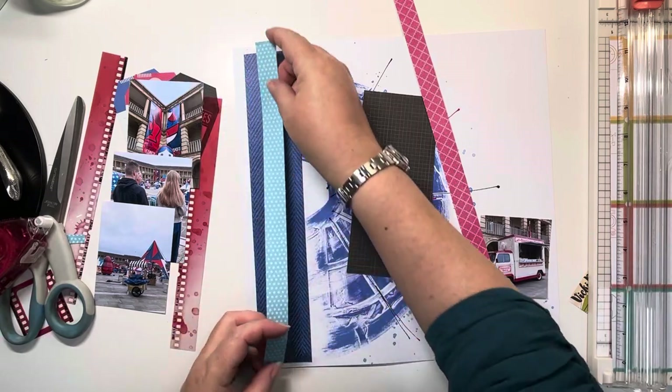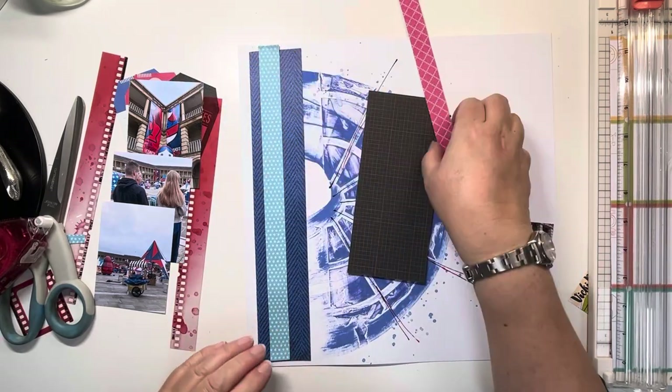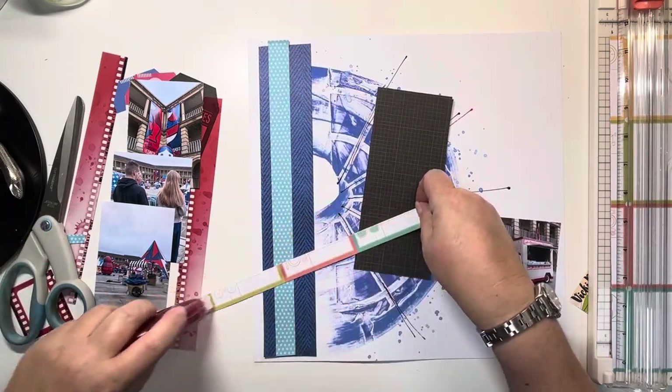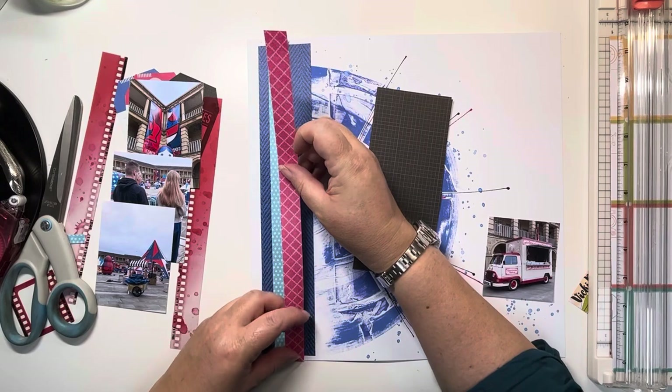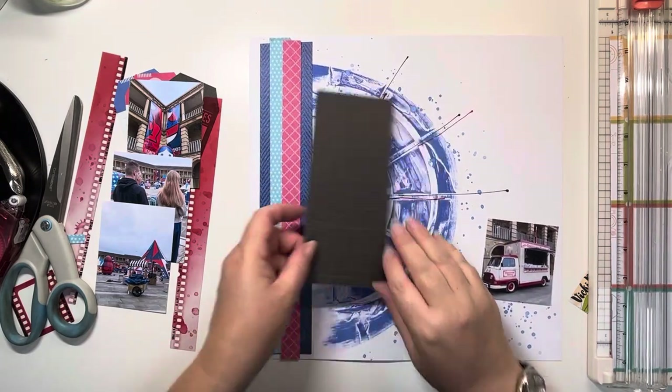Just using my Sticks 2 tape runner to stick those down. I do love this for ease — it doesn't warp my paper at all like you sometimes get with wet glue. Just getting those all stuck down. And look — no distressing of the edges again. I'm quite impressed with myself.